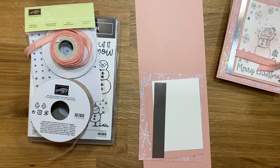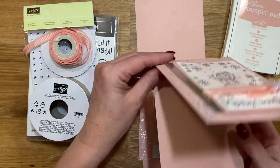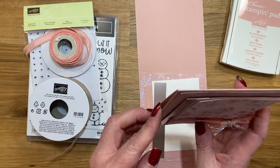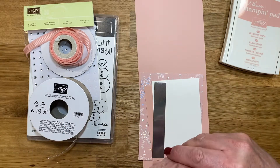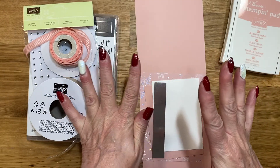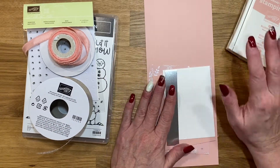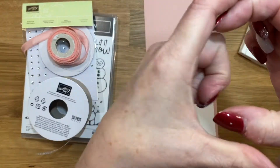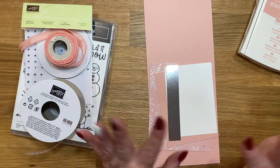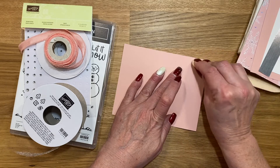Hi guys, this is Bobby with BC Designs and I have another card to share with you today. I pulled out an oldie but a goodie from the annual catalog — I love snowmen. I had my husband help me adjust my camera again; we raised the stand up a little bit so I'm trying to adjust my seat. I've been filming all day and I want to make sure you guys can see me properly and I'm staying in the center of the screen.